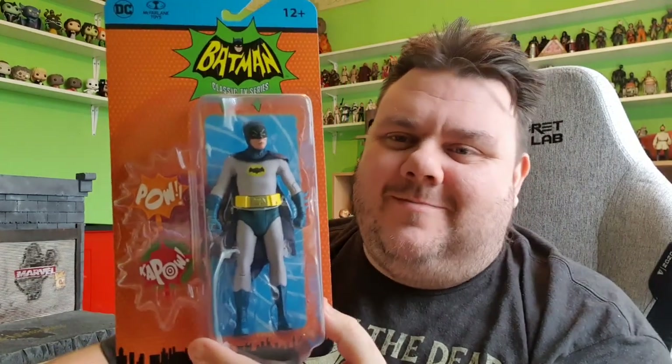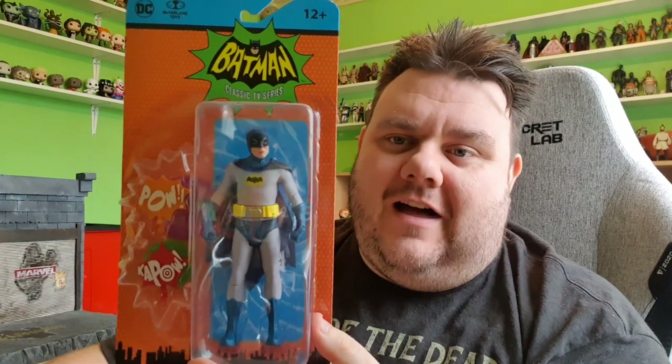Adam West's Batman — and finally we've got some good looking figures from McFarlane, from the new McFarlane toys line as part of the DC Multiverse. They've released some 1966 card-backed Batmans. Not only do we have this one, we also have Robin, Joker, the Batmobile, and the Batcave as well. I'm looking forward to doing the full reviews on this series. A lot of people online have done their reviews in one big thing — I didn't want to do that. I wanted to spread it out, enjoy sharing some nostalgic memories of Batman '66, and do each one individually.